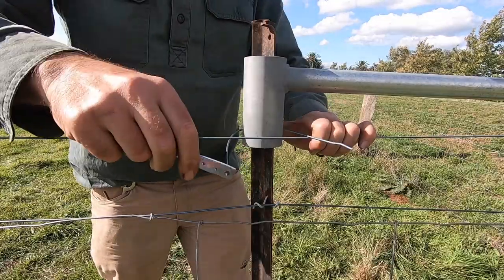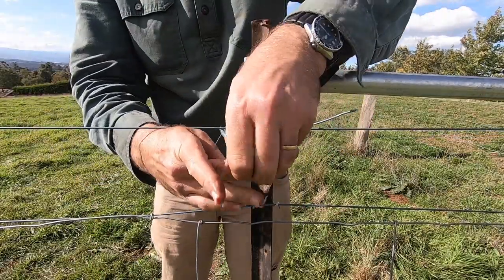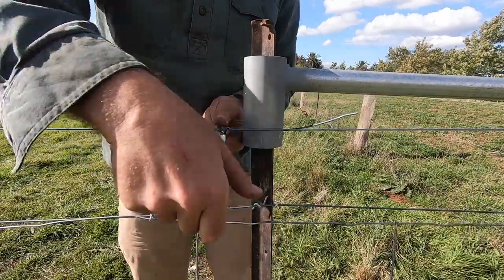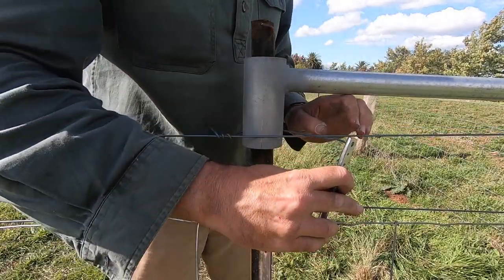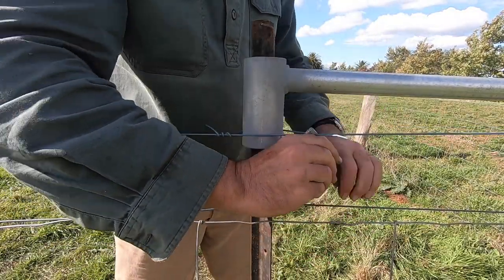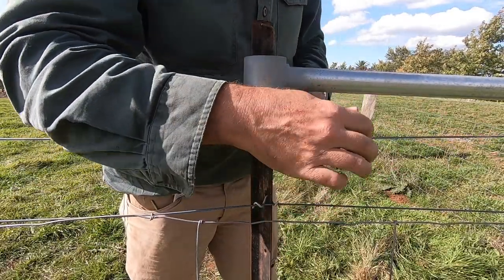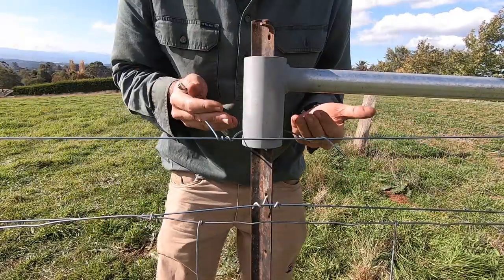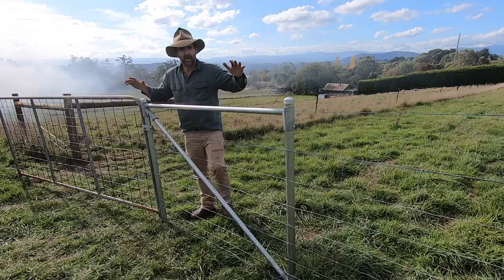Now that we've finished down the other end, we come back to our original posts. I just secure the inside top of our original end assembly with a twitch onto the top wire and that's going to hold the whole end assembly in place. There's no vertical strain on this at all, so it's a very safe and very secure method of attaching the top of the first end assembly.